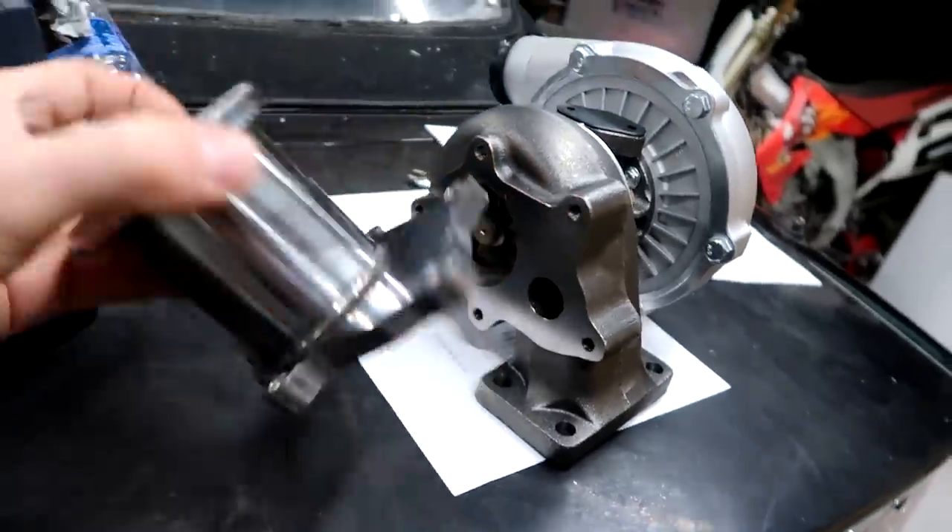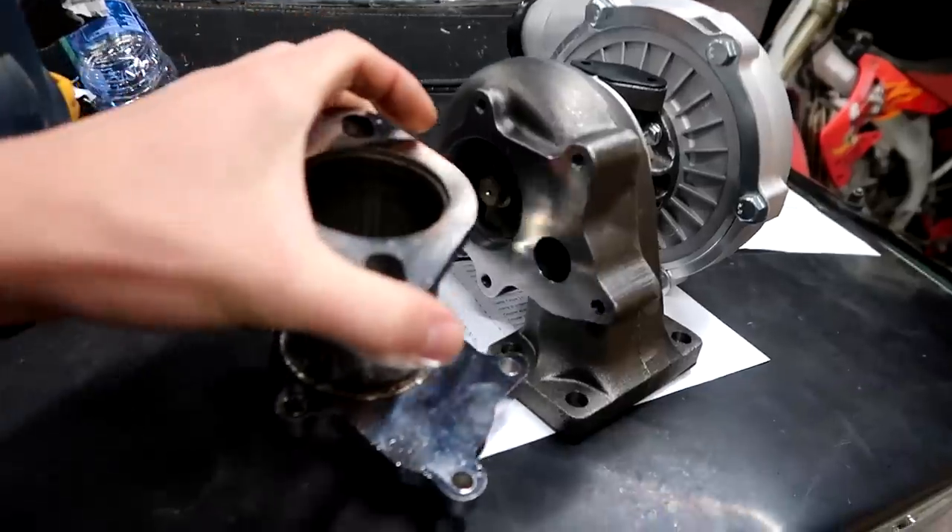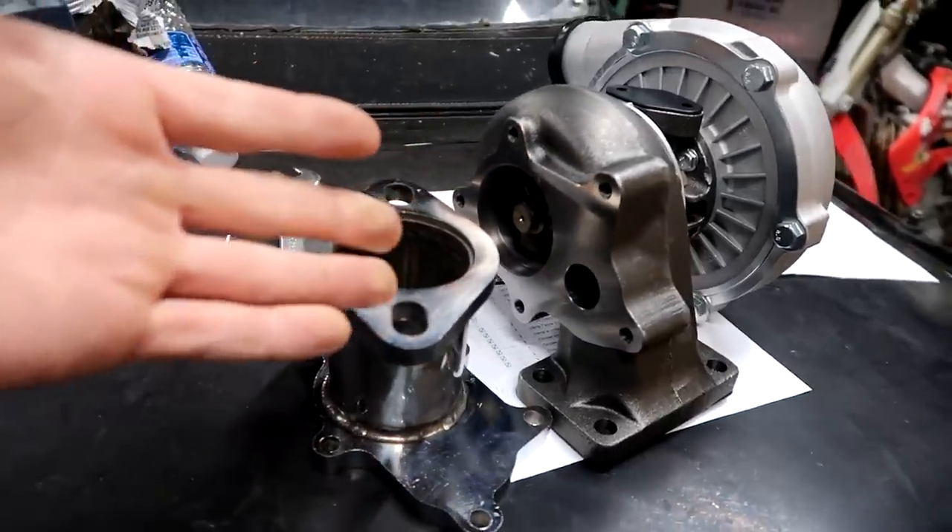However, I realized something yesterday and Jason just realized something now — this kit doesn't come with any hardware for some reason. It's a bolt-on kit without the bolts.